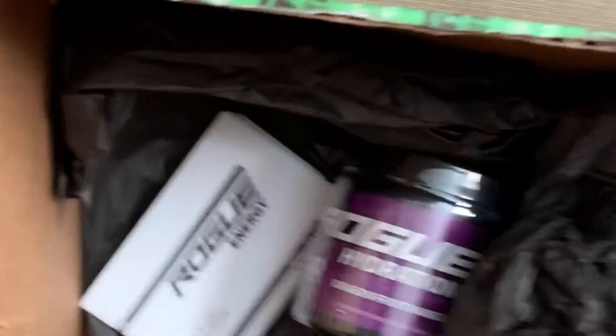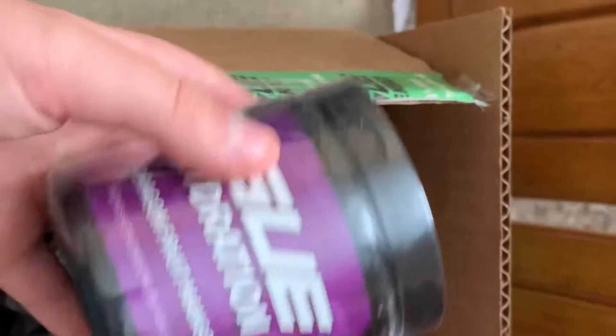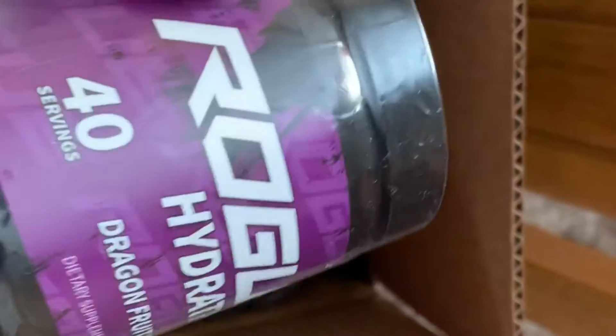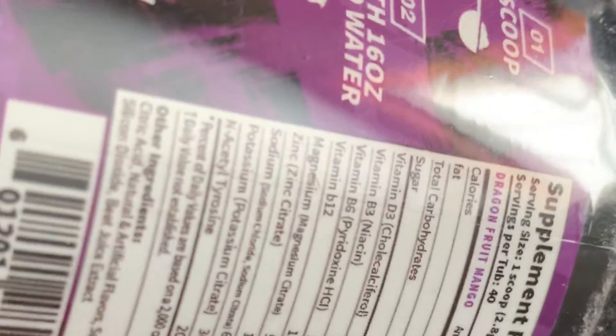Next we've got this tub — it's dragon fruit mango flavor. It's 40 servings: one scoop with ice cold water and drink. That's easy to make. I'll try it out later in the video.